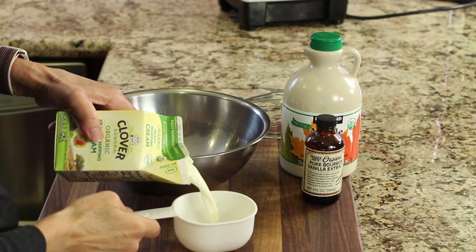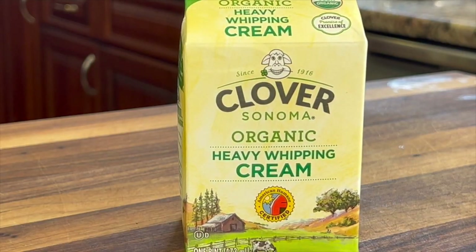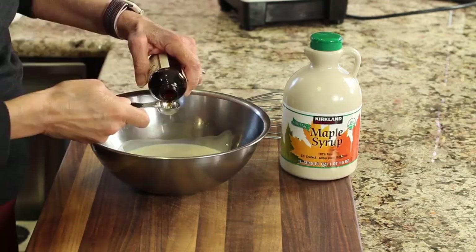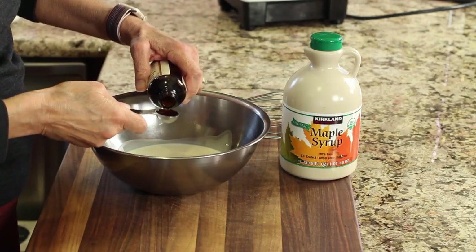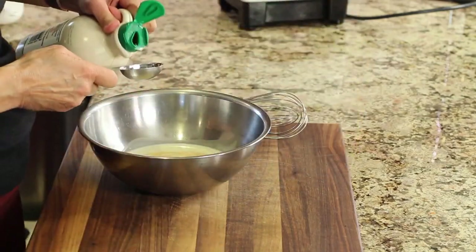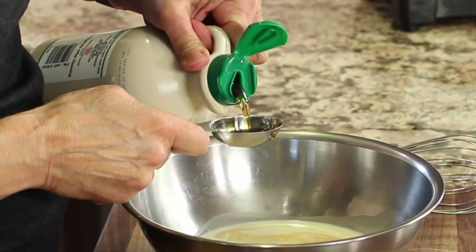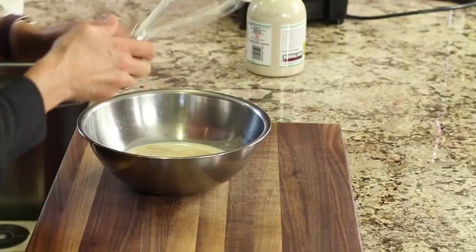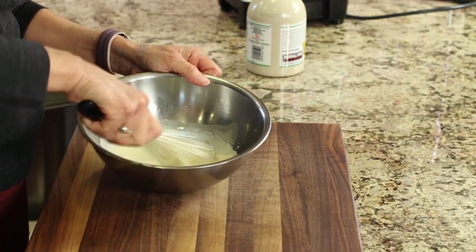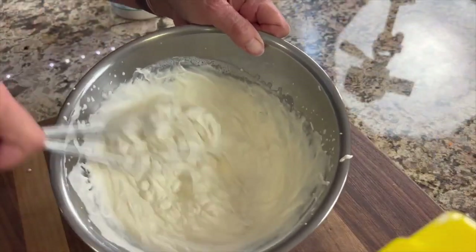The last thing we have to do is whip up some organic heavy whipping cream. I like using clover organic whipping cream because the only ingredient in it is cream. Of course we add a little more vanilla extract and a couple of tablespoons of maple syrup — the flavor of maple syrup really lends itself well to this whipping cream. I'm going to use a whisk to whip this up, but you can certainly use a hand mixer or a KitchenAid mixer.